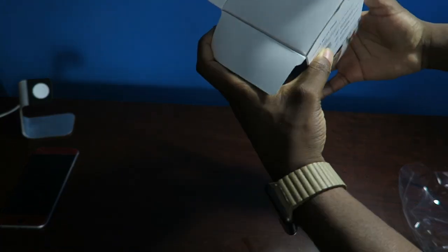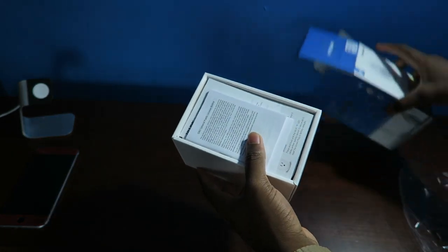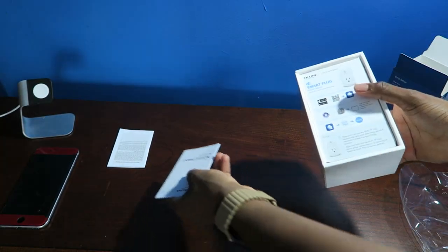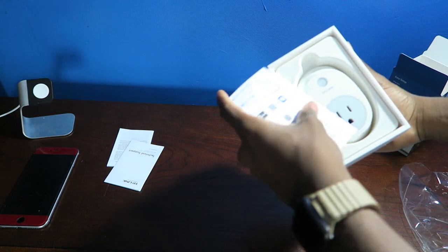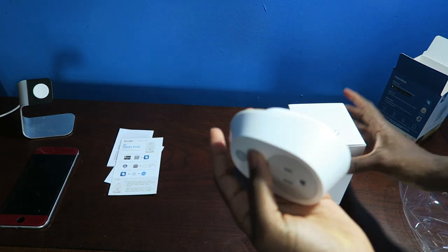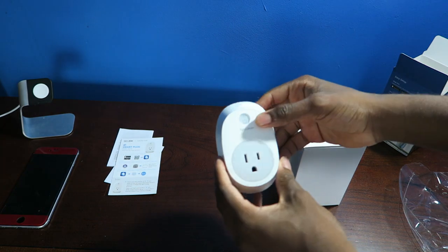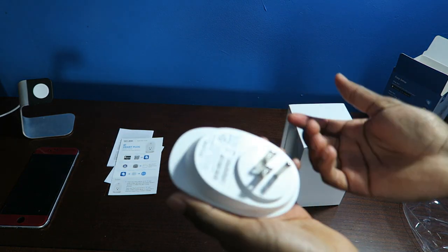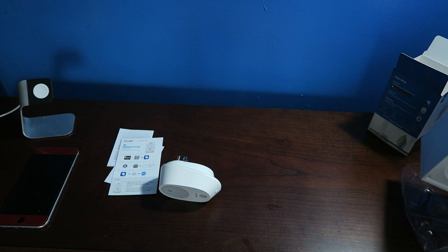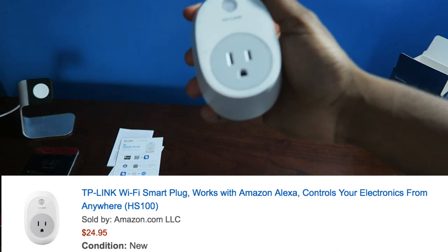Alright, so inside the box we got the plug — just slide that out. This kind of reminds me of the smart light bulb I unboxed about two months ago. You got your documentation booklets. This is just a simple outlet — it looks like a normal outlet that would go into any wall. It's pretty big, but it is a smart outlet so it is what it is. That's all you're getting inside the box, and this will cost you — I got this for $25 on Amazon. Sometimes it goes on sale, sometimes it doesn't.